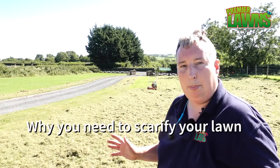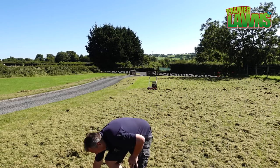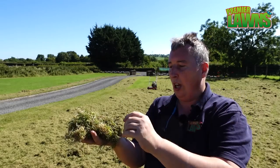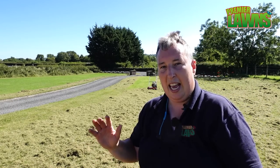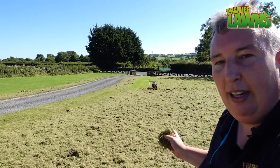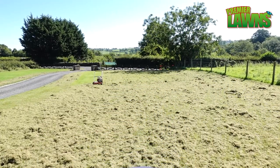For anyone new to the channel, a brief explanation of what scarification is. You can see we've pulled all this debris out of the lawn. This waste is called thatch — it's an organic layer that builds up in your garden every time you cut your grass, with some moss mixed through it as well. This accumulates over time and your grass might start growing in different directions instead of straight up. Scarification cleans out that organic layer just below the grass surface. Some thatch is acceptable but too much becomes a problem. We did this lawn last year and probably pulled out twice the amount of waste compared to today.